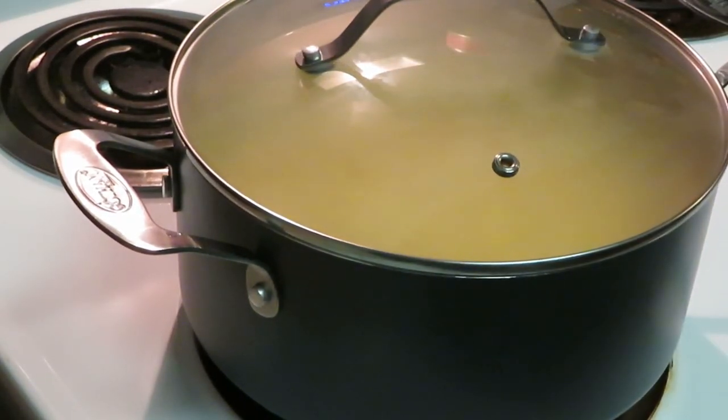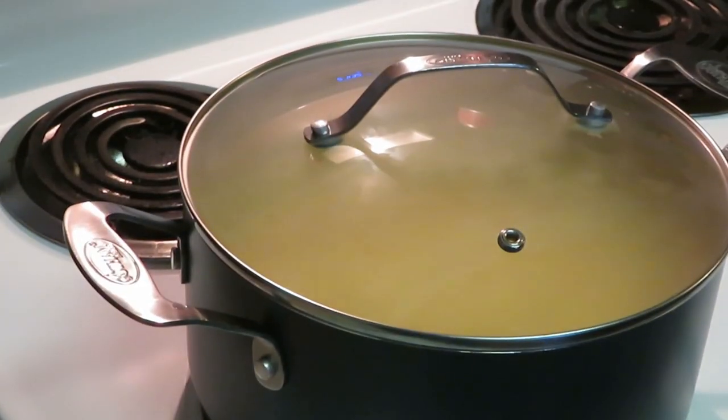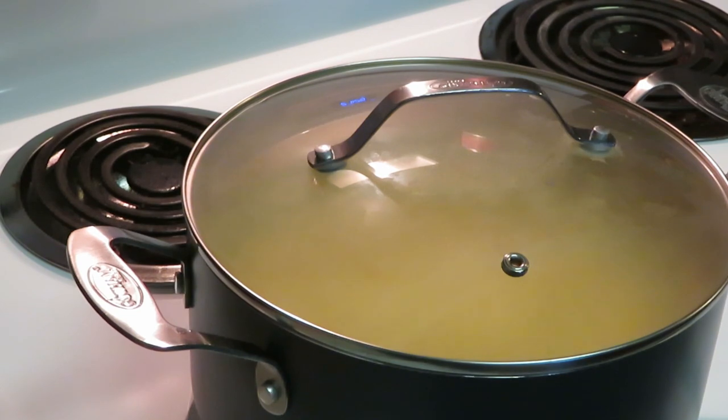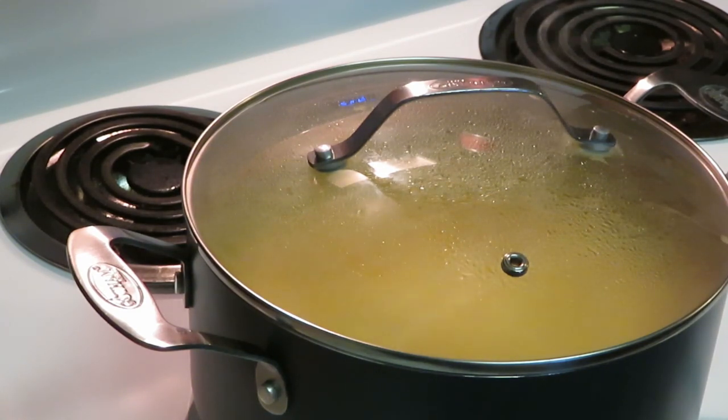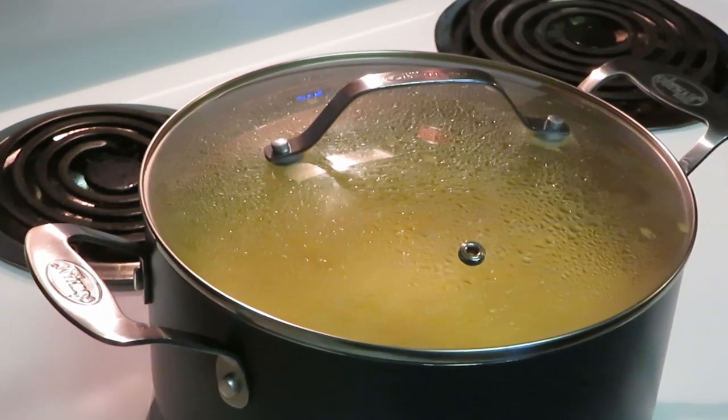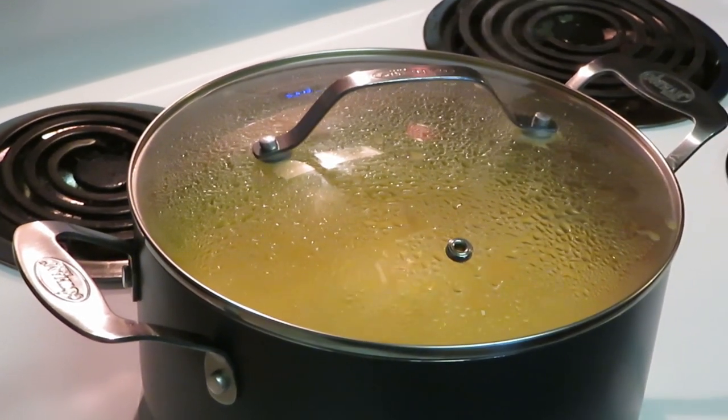That's it — quick and easy for that rice. I've got my chicken in the oven with the timer set for 30 minutes at 400 degrees. We'll see how that goes. This is a quick and easy video — I might check in on the chicken and show you guys how it's coming along. I'll be back.